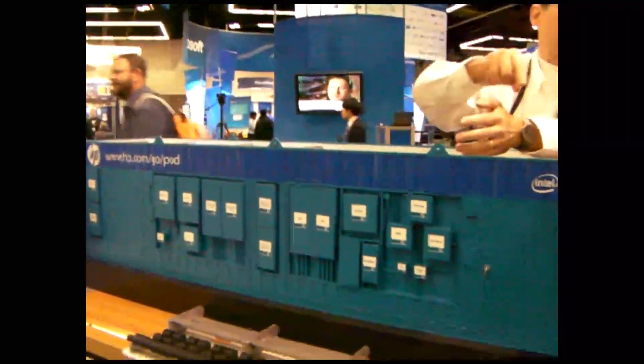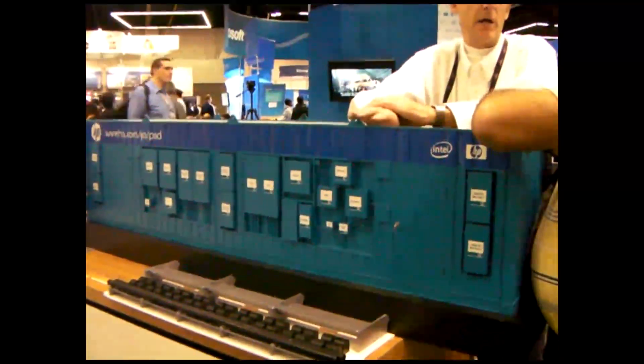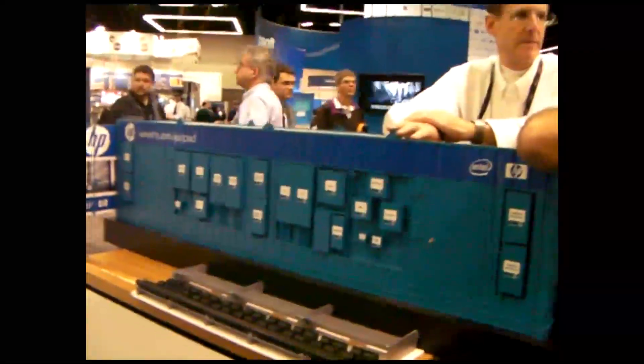This is four feet long, but this is a model of our 40-foot version. 10x then — okay, very good. Do you see much demand for these things? I am messing with you.